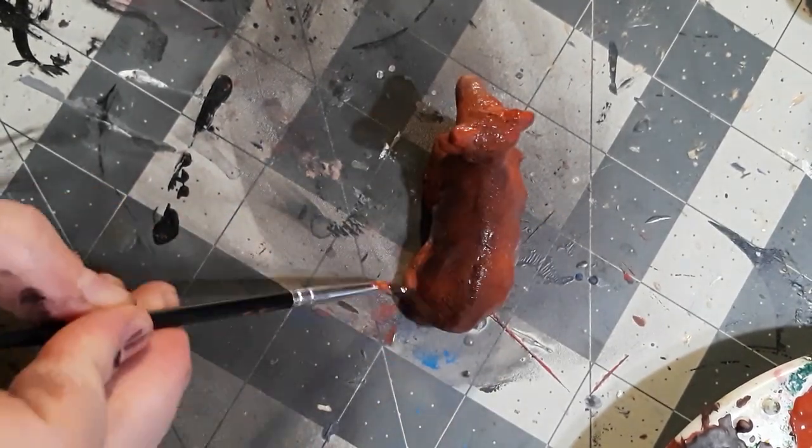I do still have a problem with remembering to record things and remembering to put them in the actual frame, so I apologize for that. I am getting better at it but I'm still not great. Over time I think it'll be better. And if you guys want me to do an actual slower painting version of this for a tutorial — to teach you how to layer them, color by color and layer by layer — please ask.